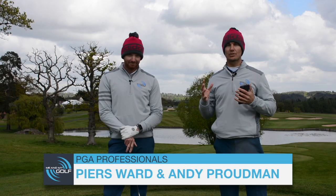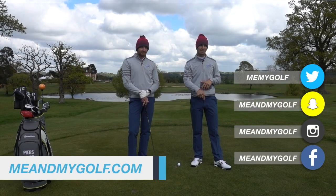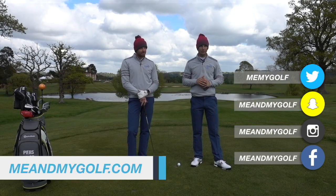Welcome to this week's My Swing Analysis. We're your coaches Andy and Pearce. If you want to have the chance to win a swing analysis with myself and Pearce, make sure you leave a comment down below and we will choose a winner for next week.